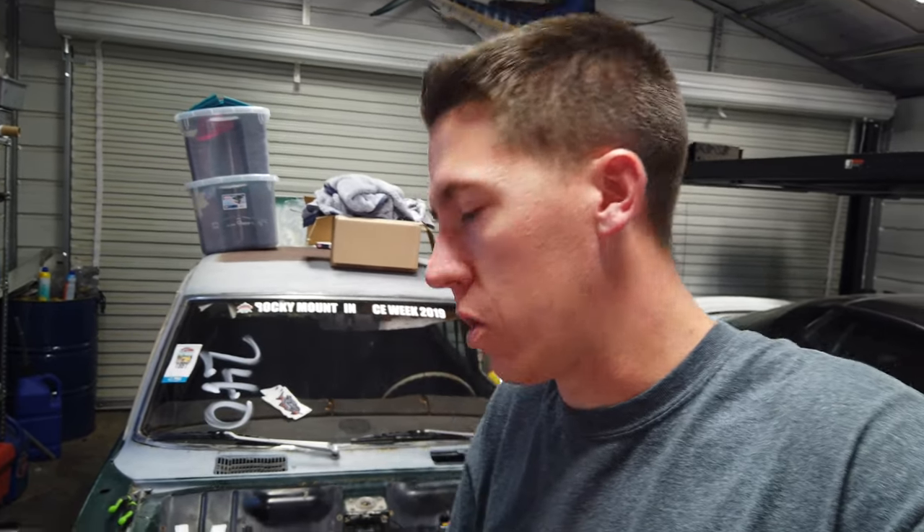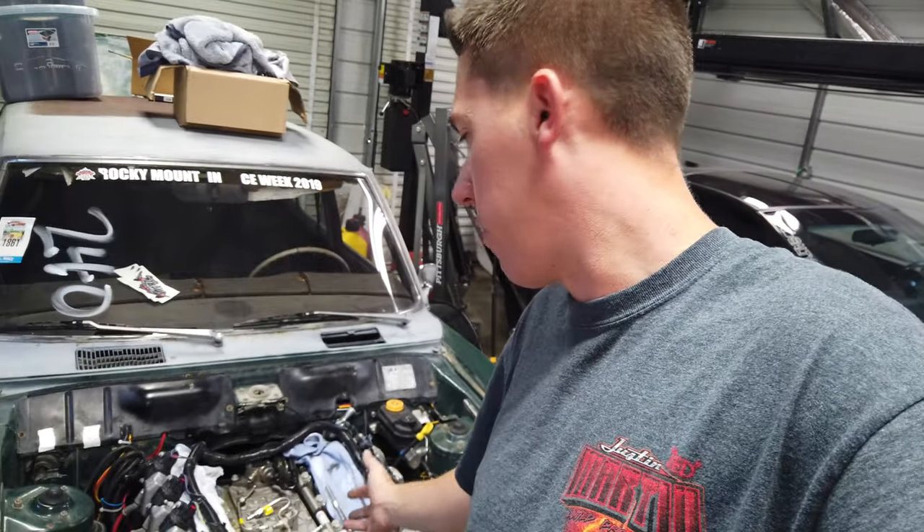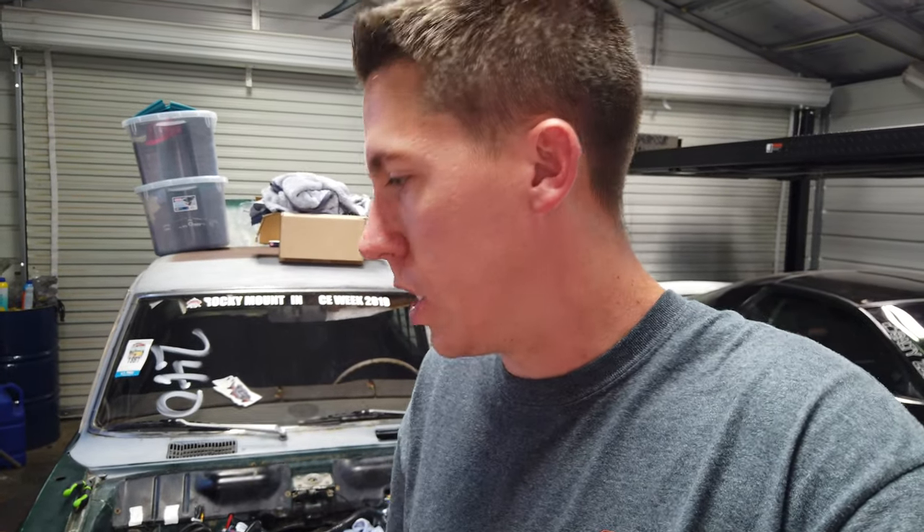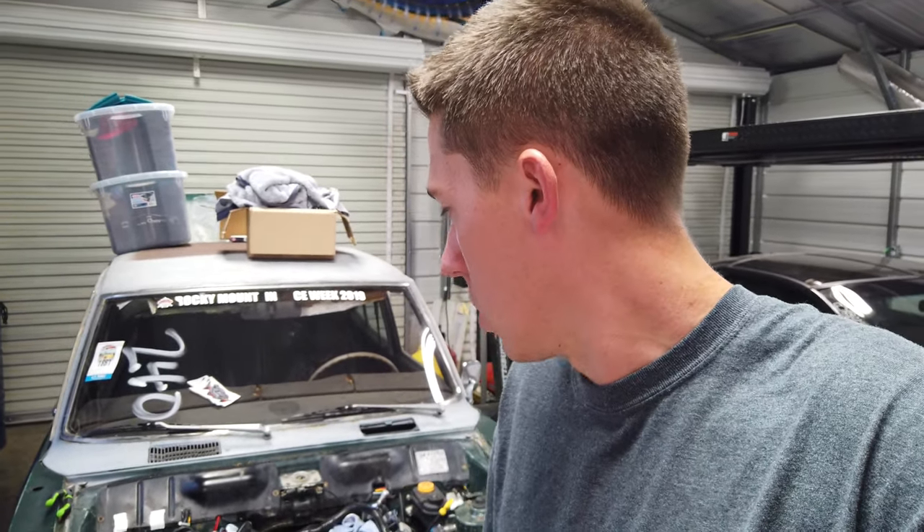Hey everyone, welcome back to another episode of Build Tune Race. We're working on the Mazda again today. Since the beginning it looks like I've had an injector that's stuck open, or it might be a lifter issue. Looking at the back of the valve and everything, it might be an injector. The L83s are kind of known for injector issues — some of the Gen 5 direct injectors. I'm halfway through taking it apart and figured this was a good time to show you guys where I'm at and how to do it, because it is kind of a pain, but once you know the steps it's not terrible.